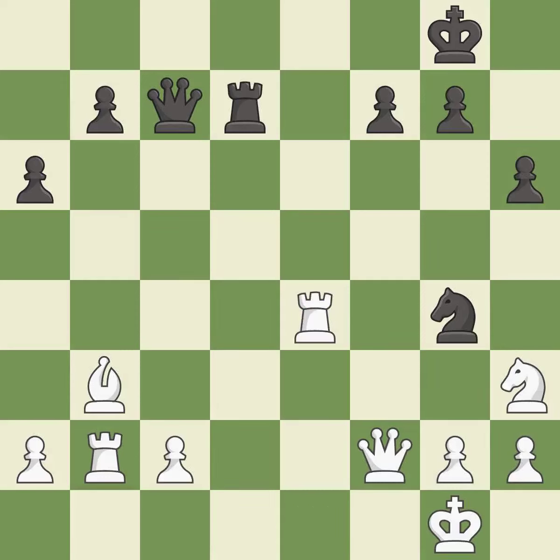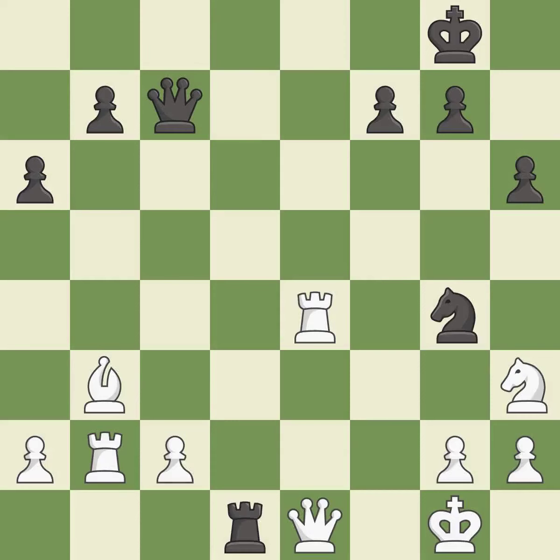Very precise — it is best. This is the only good move — it is a great move. This blocks the check from an opposing rook — it is best. After all captures, this is an equal trade — it is best.